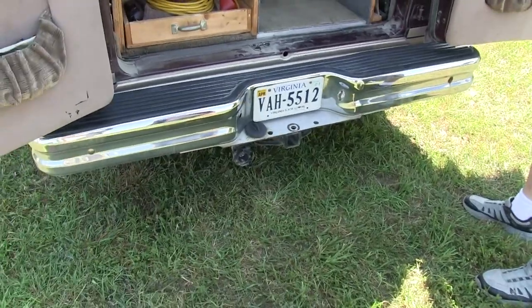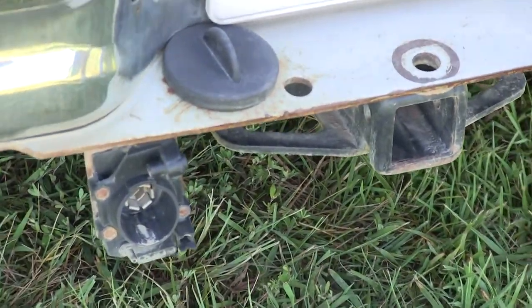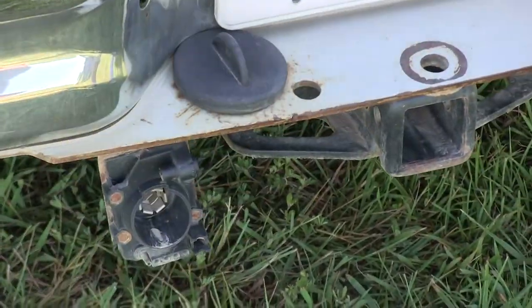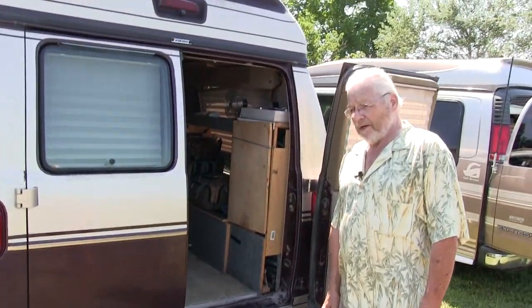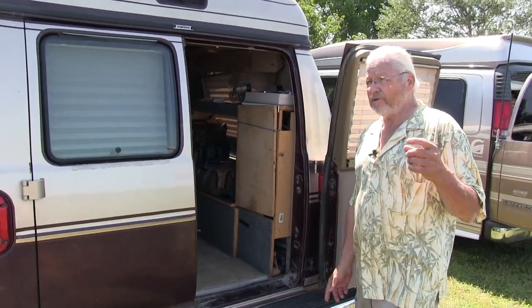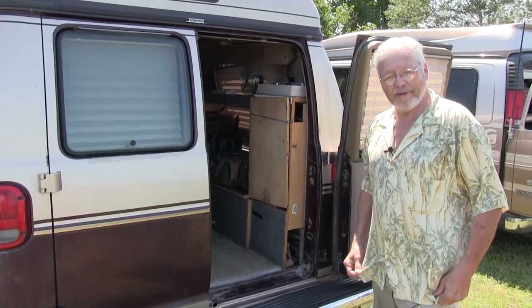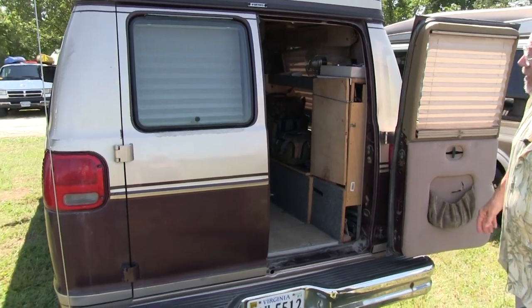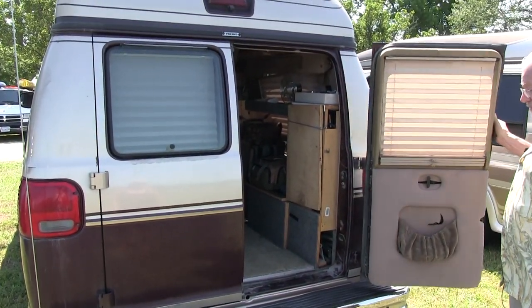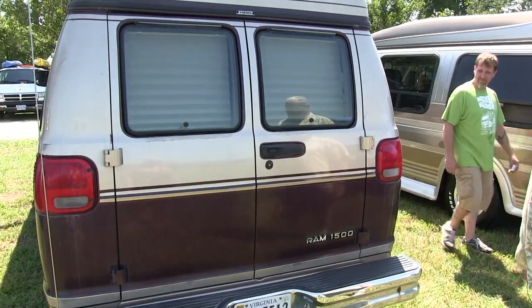I see you've got a hitch too, so you can do some towing. Yeah, I had a Suzuki Samurai I towed behind here as a vehicle to run around in. My wife, before she died — God rest her — she sold it out from under me, so I lost that. Too much money to try to find another one. So I'm all set up for towing if I need it. It's a 1500 series, so basically a half ton — I can't really tow a whole lot of heavy stuff. But I've learned that this is all I need.